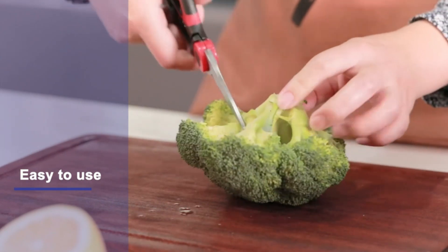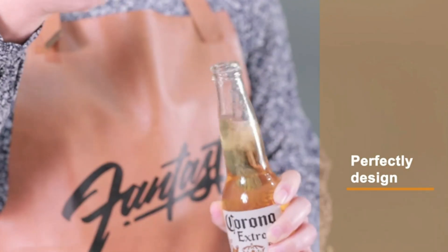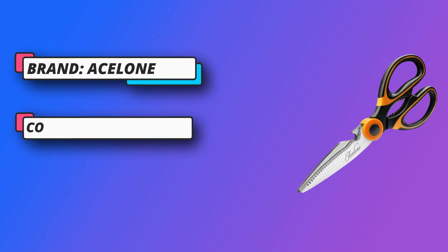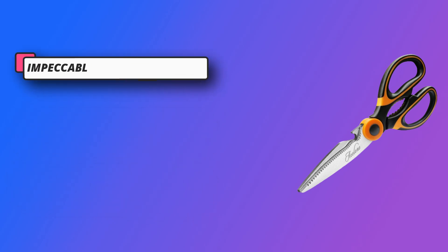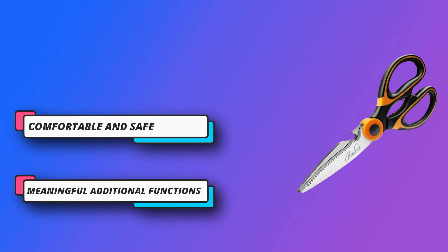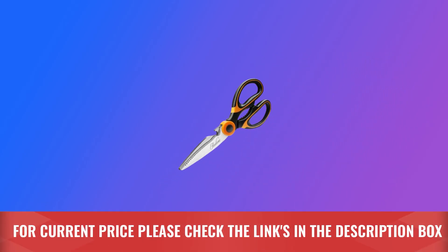Meaningful additional functions — in addition to being widely used in the kitchen, this product has more uses. It can also be used as a nutcracker, bottle opener, and scale scraper, and features a micro serrated edge for slip-proof cutting. The comfortable, easy-grip handles are suitable for both right and left-handed individuals. These heavy-duty kitchen scissors are forged from top premium grade stainless steel — comfortable and safe. For current price, please check the links in the description box.